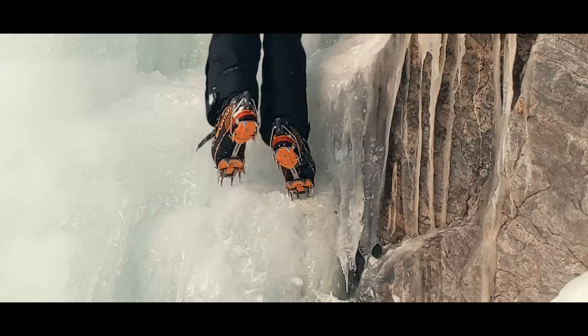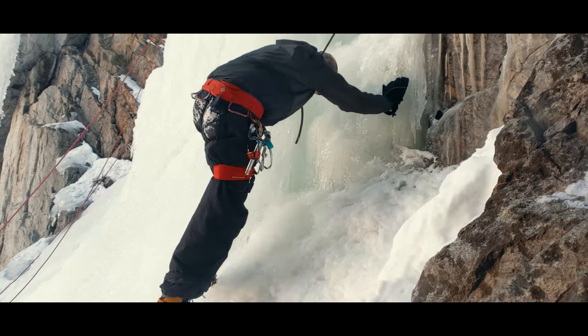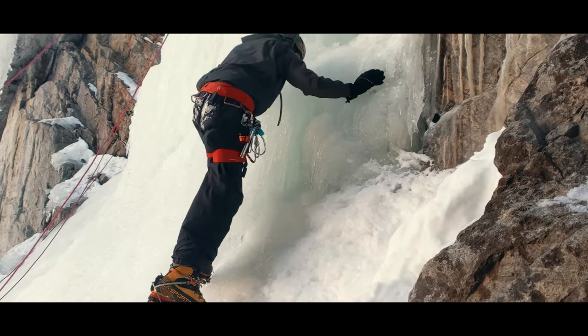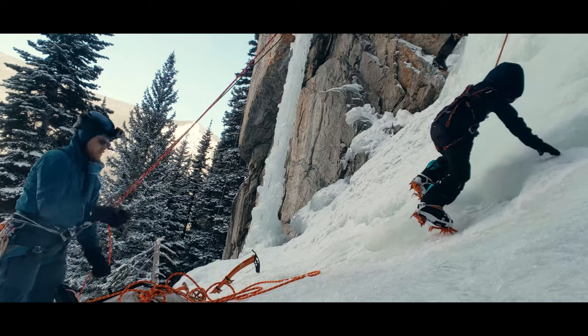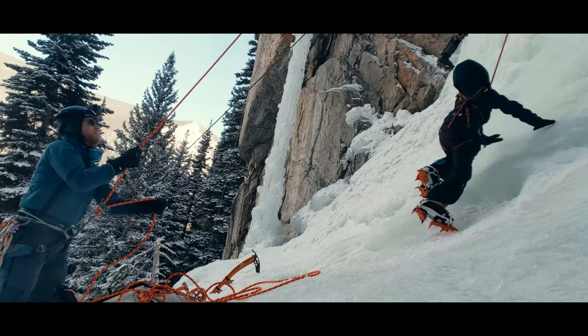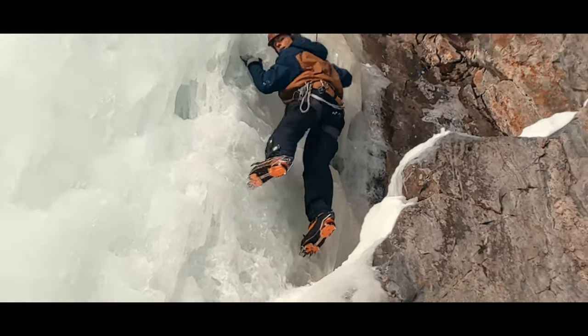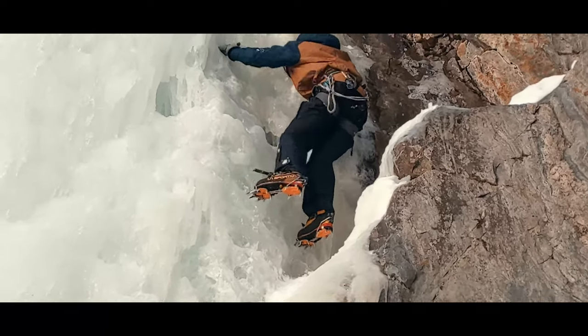To get used to these foot placements, I start new climbers by climbing without tools while on top rope. On slick ice, while your hands can help you balance, they can't grab anything with enough force to support your weight. That means, as you take each step up, for a moment you are supported by only one foot. This reality forces you to quickly learn the difference between a solid kick that can support all of your weight versus a marginal foot.